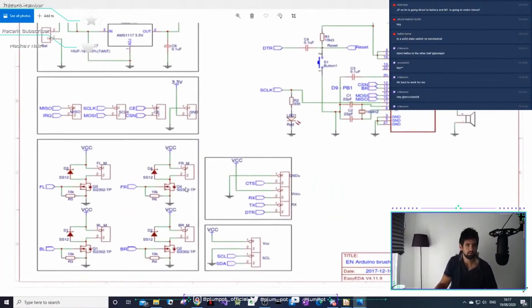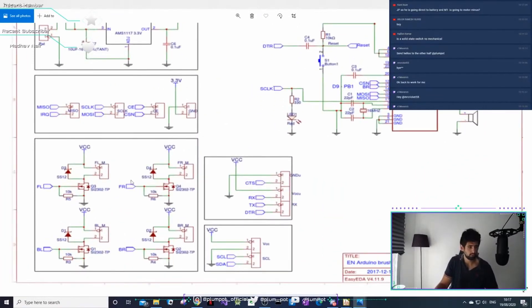Here's another example of what they also did - it's the same N-channel MOSFET, also with a pull-down resistor and a feedback diode. They just don't have a gate resistor, but it doesn't matter.